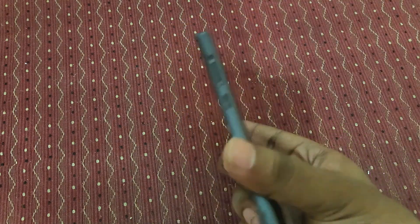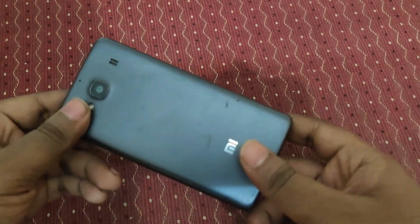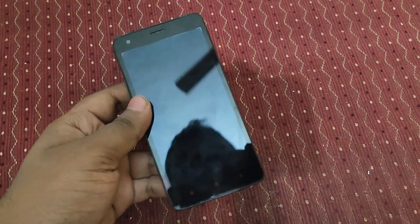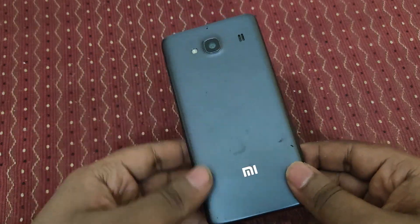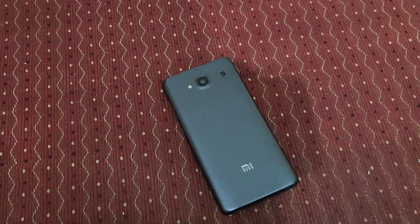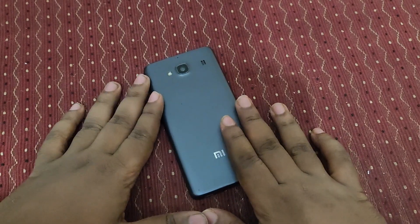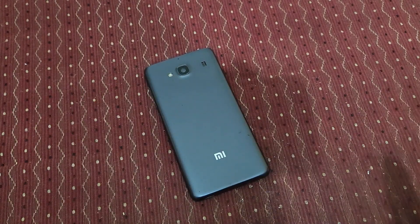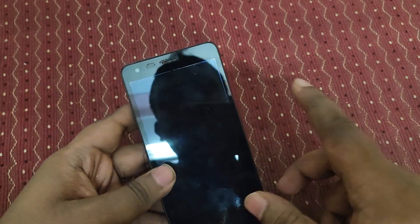Hey guys, welcome back to my channel. Today in this video you can see here is the Redmi 2 - this is one of the oldest smartphones from MI. We are going to disassemble this smartphone, a complete teardown where we're going to open it entirely, part by part.